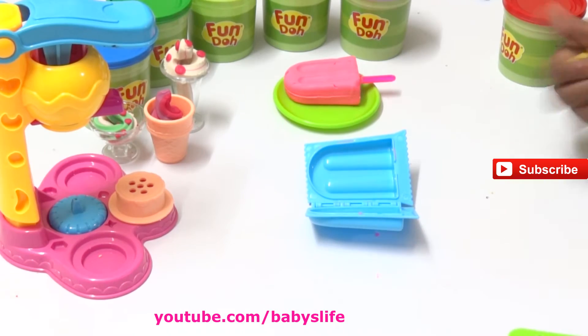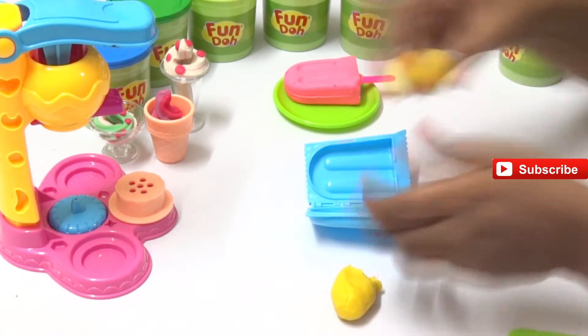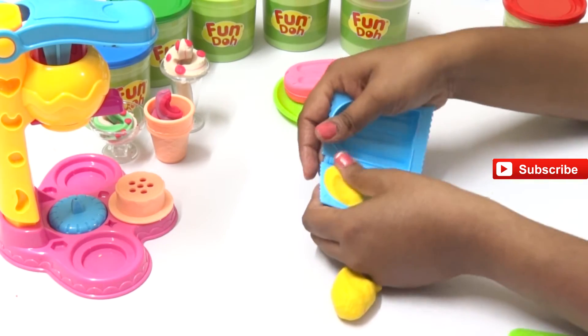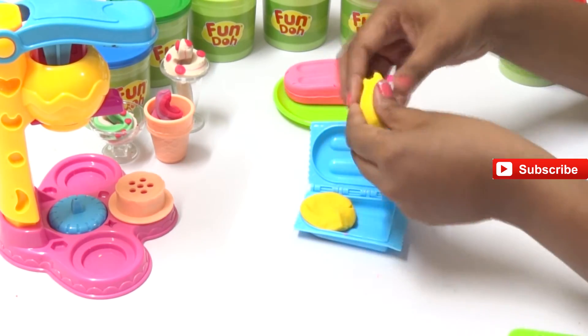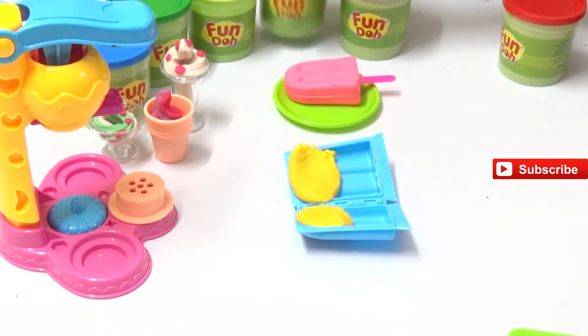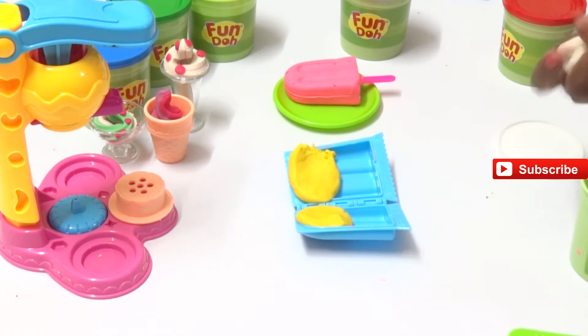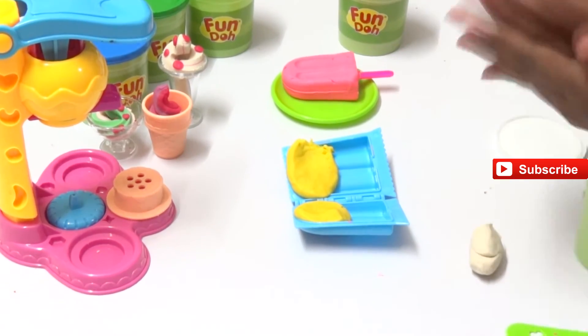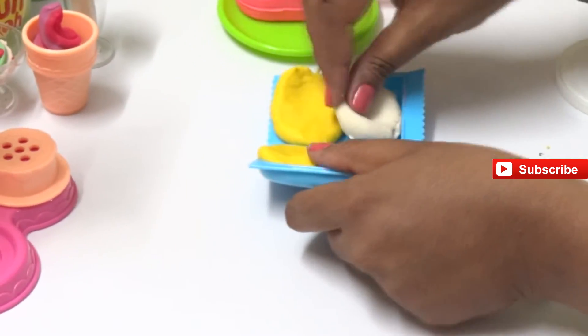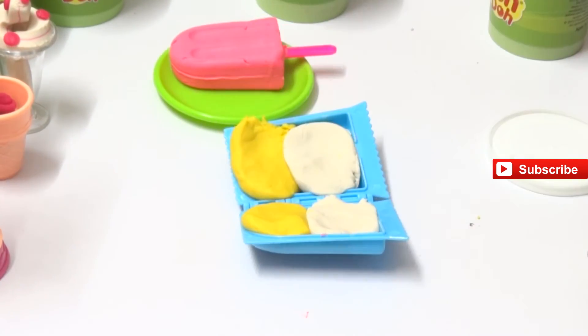Now we're making a mango ice cream - we all love mango ice cream! Let's take the yellow Play-Doh, put it in the upper half of the popsicle, and spread it. Now let's take the white color Play-Doh - that's the vanilla flavor - make it into two balls and fill it in the lower half of the popsicle.